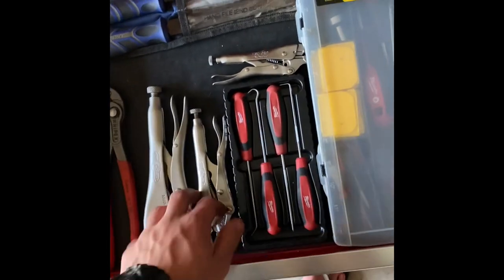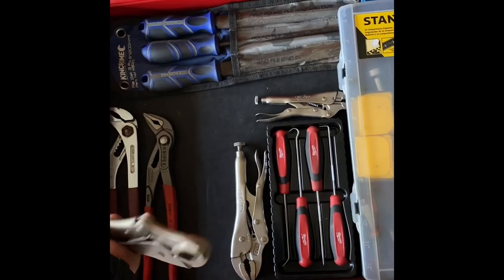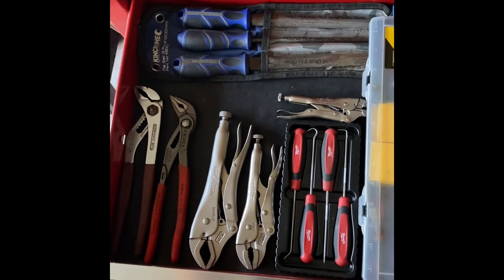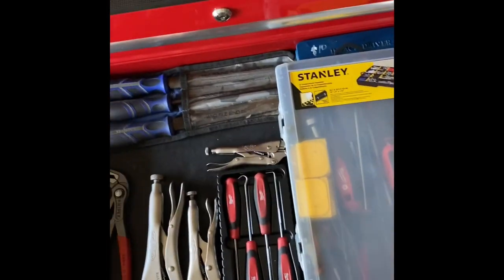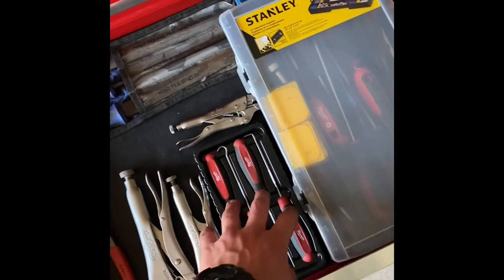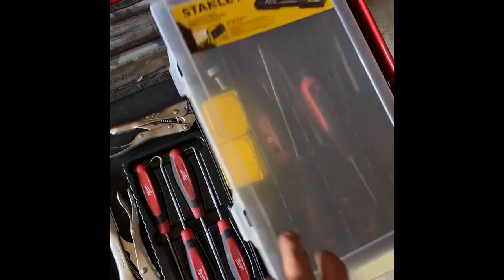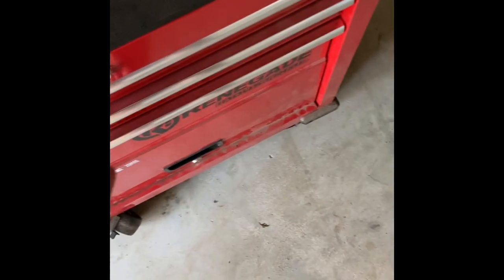I've got three vice grips — I used one on the bulldozer the other day. I did want the original Vice-Grips because I reckon they've got the toughest jaws of any vice grip known to man, but again, better to have it and not need it. Over here I've got hook and pick sets which I use a lot, especially for pulling seals and O-rings out. And there are screwdrivers — a cheap set — plus a ratcheting screwdriver I got from my cousins for Christmas a couple of years ago.